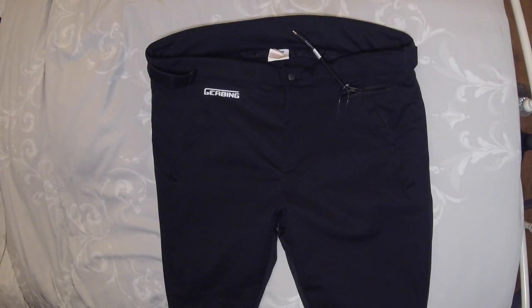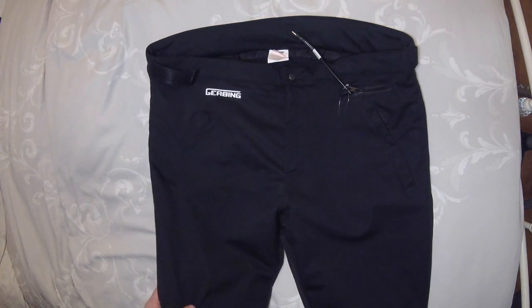So yes, you guessed it right - I've got the Gerbing heated trousers. I've got everything else, why not have the trousers? So these are the trousers.